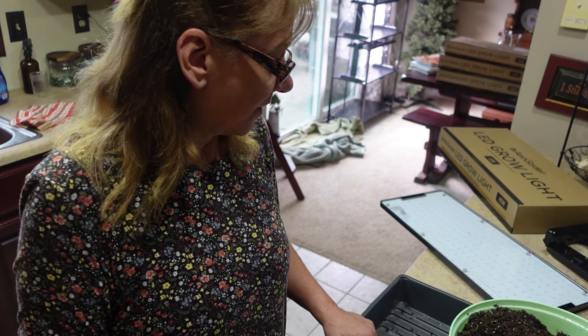Hi everyone, it is Beth with Flying by the Sea. I'm going to bring you along today as I am planting my lettuce. Just a few days ago, on January 24th or 26th, I planted my onions and bunching onions. It's now the 28th and I'm already starting to see sprouts, which makes me really happy. That's only a couple of days.